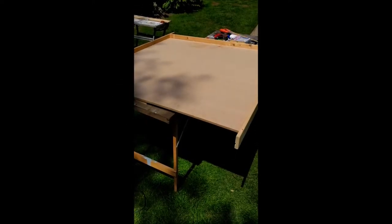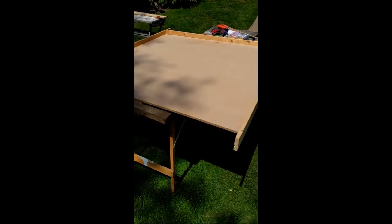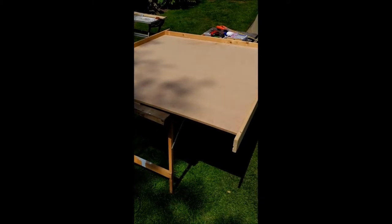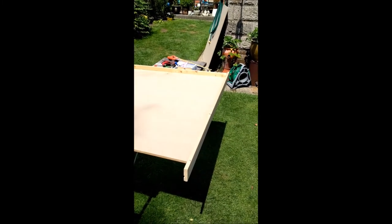This is going to be a quick rundown of what I've managed to do so far. I've got a bit of 12mm MDF 8x4 sheet from B&Q. I've cut it in half, and the other half is over there waiting.